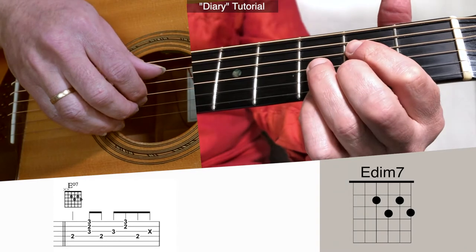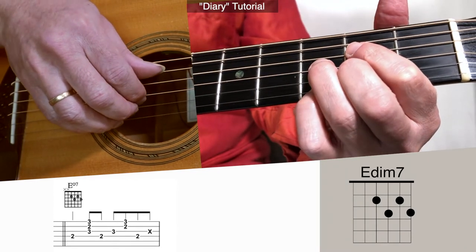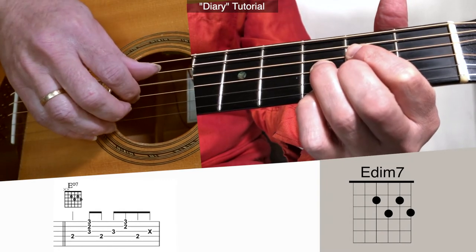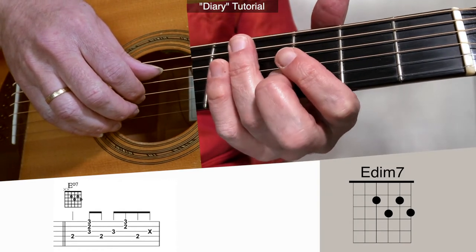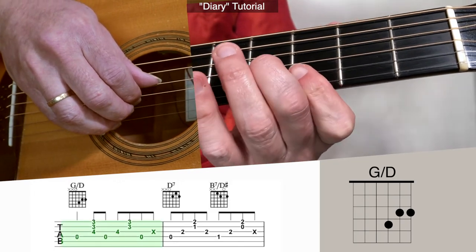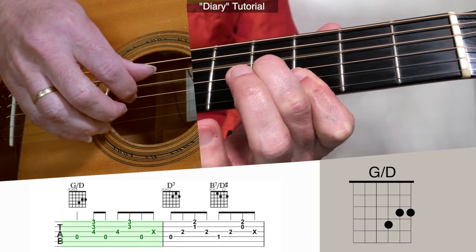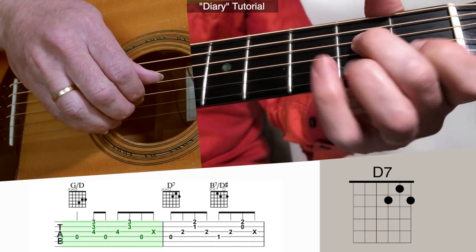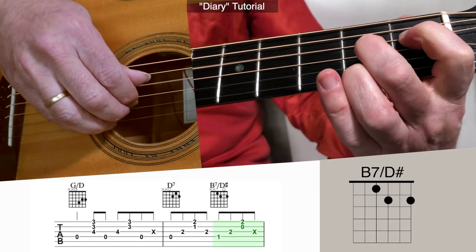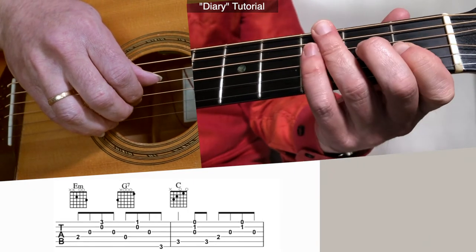It just means you're kind of just not playing on that last 'and' beat: one, two, and three, and four, and — that's when you're moving. And then to the G over D. D7. E minor.